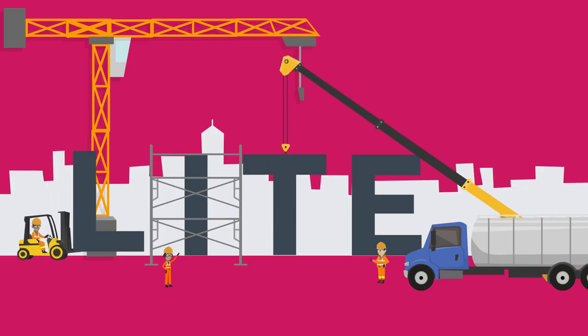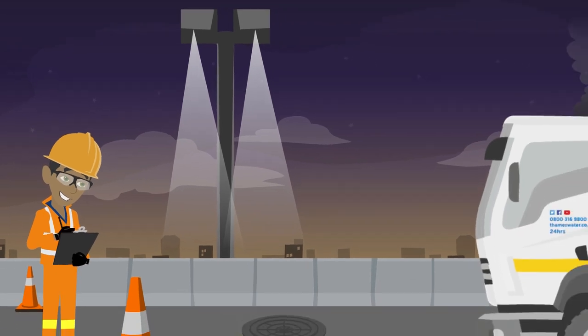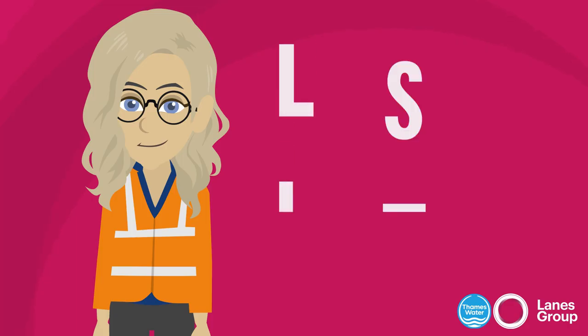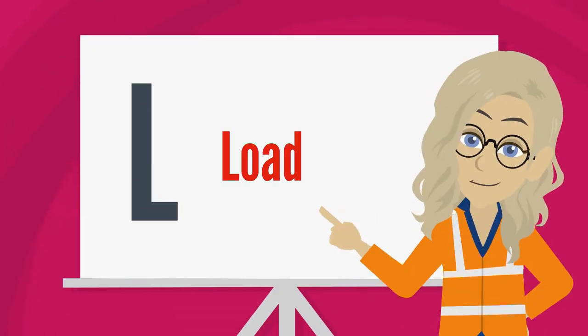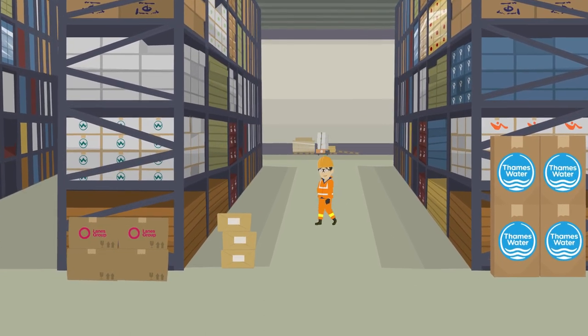LIGHT is an acronym used to help carry out a manual handling risk assessment, designed to make us consider each essential area of the job we're undertaking in order to improve health and safety in the workplace. So what does it stand for? L is for Load — have you considered the object that is being moved and how